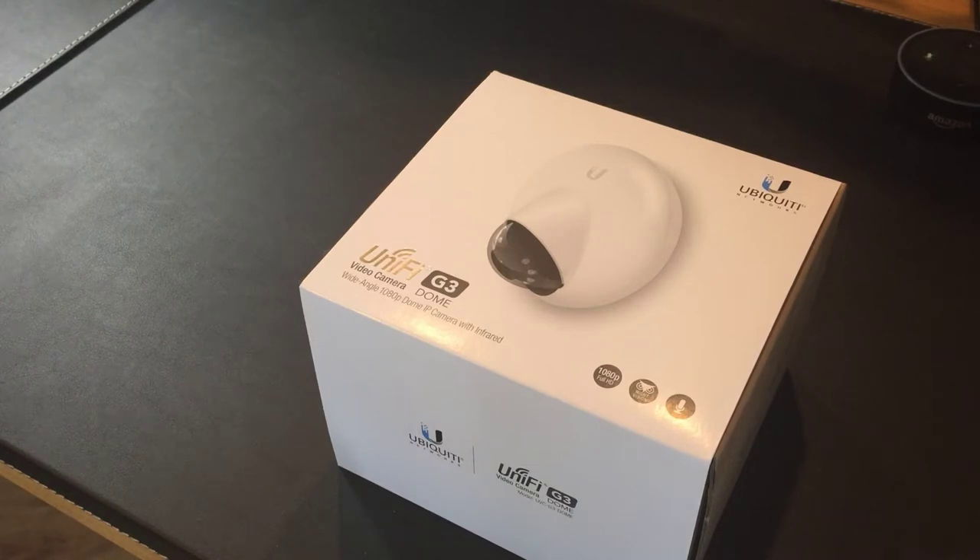If you only know Ubiquiti and UniFi for their Wi-Fi solutions, you should know they also do a range of video cameras and surveillance solutions. There is a similar G3 camera which is a bullet style designed for outdoors, whereas this dome is designed for indoors. They also do a network video recorder that can capture feeds from all these cameras, and all their cameras are Power over Ethernet and designed to work with the rest of the UniFi line.